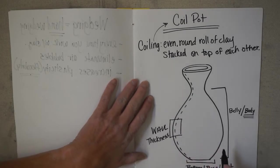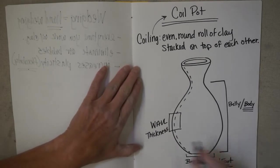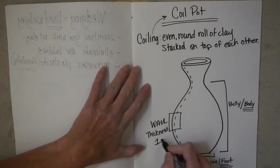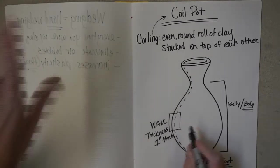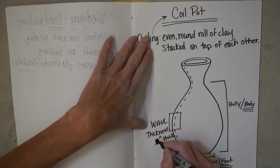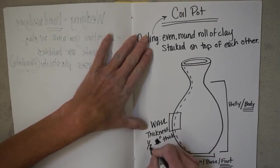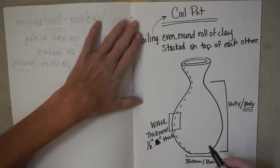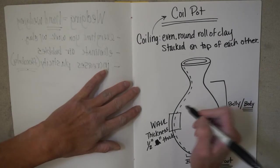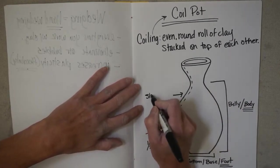Because you're going to be building a rather small coil pot, your wall is going to be about a half inch thick. If it's any thicker than that, it's way too thick for the size you're going to do. Then this curved area right in here is going to be referred to as the shoulder.